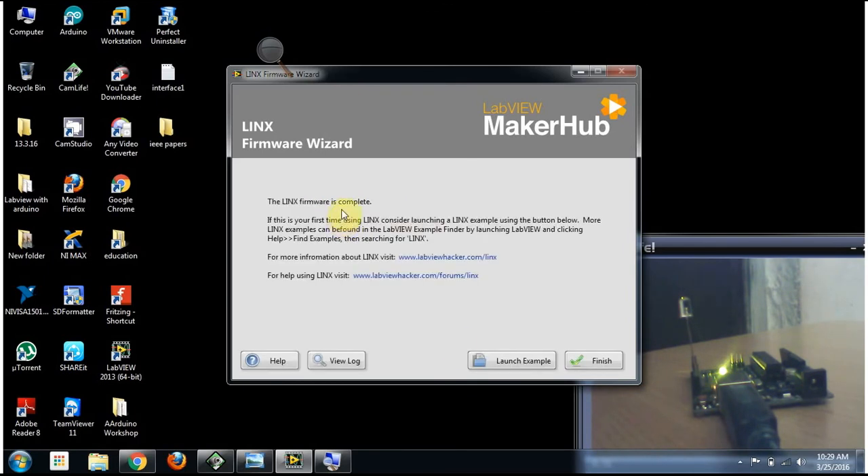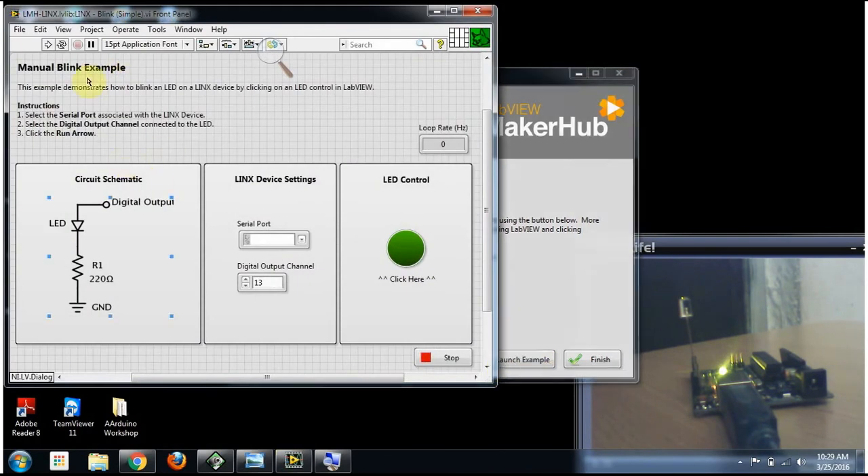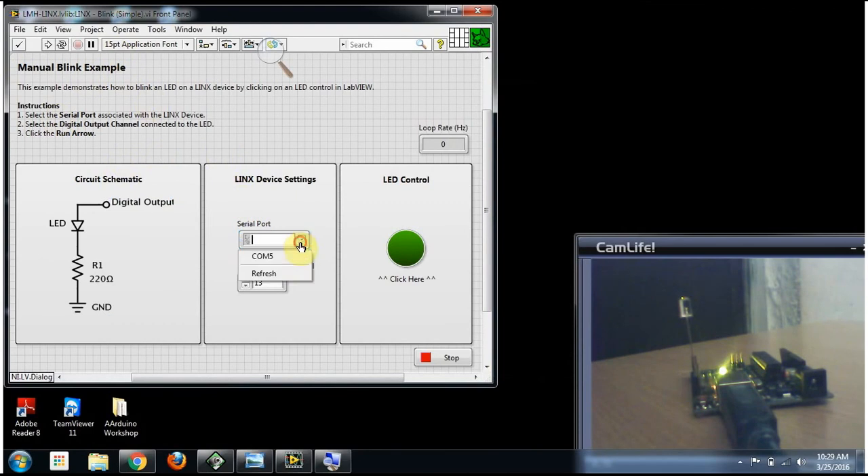The example program is an LED control program. In this, we have the serial port selection — I am selecting COM port 5 to control this. This is the digital output pin selector; I am using pin 13, so I am selecting that.